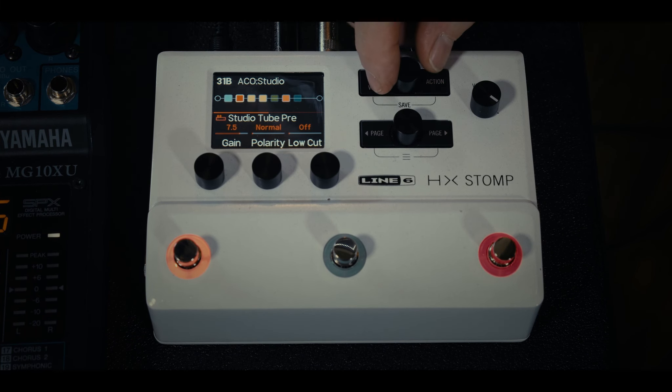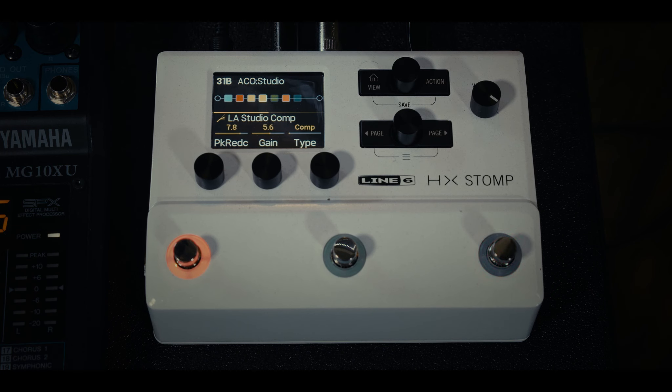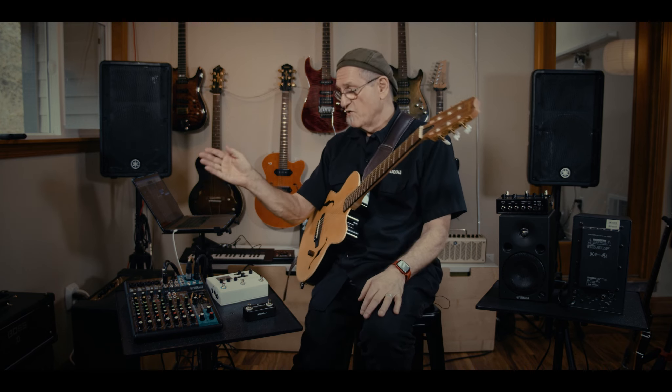Next in the chain is a parametric equalizer, which allows fine-tuning of the frequencies. After that is an LA Studio Comp — a famous compressor used in recordings for the last 60 years. I was in a studio once where an engineer put this compressor in the signal chain with everything set neutral and the sound immediately and dramatically improved just by being in the circuit. You've got that compressor right here.